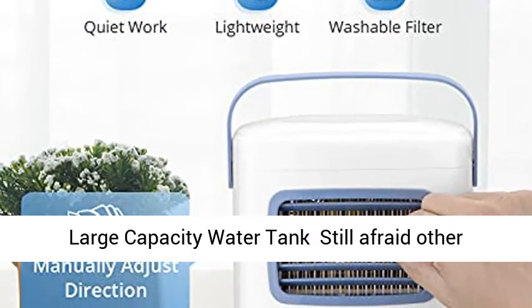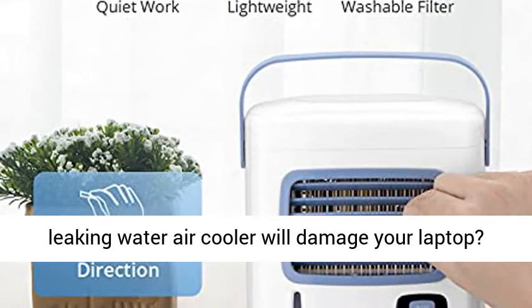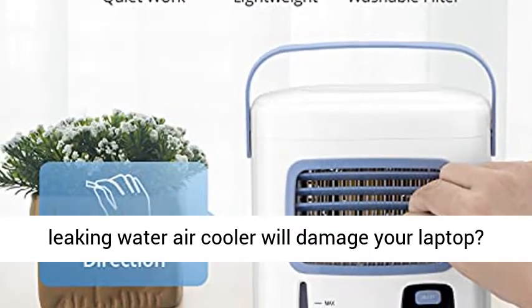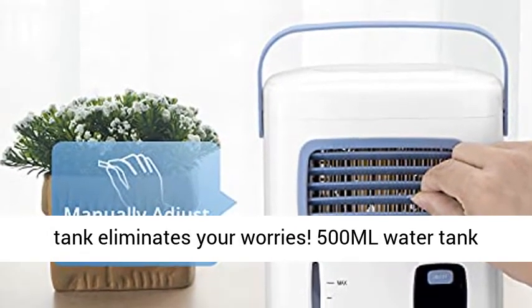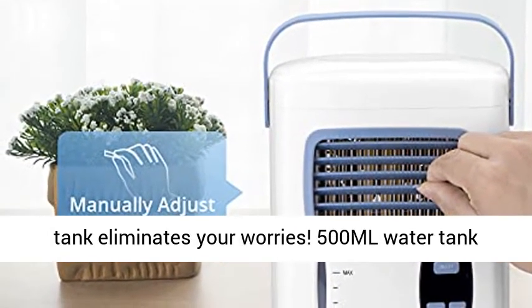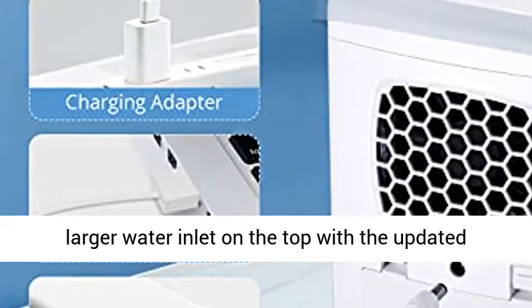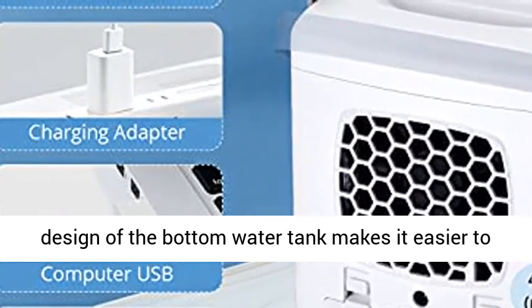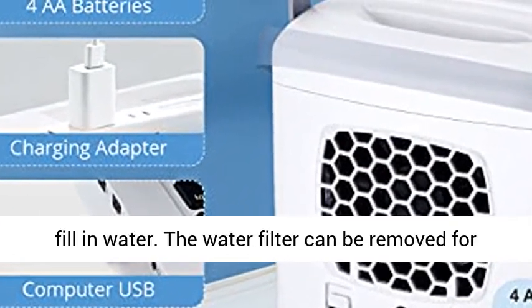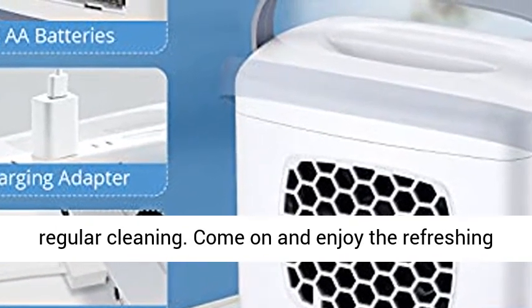Upgraded large capacity water tank — still worried that a leaking water air cooler will damage your laptop? The brand new leak-proof and large capacity water tank eliminates your worries. The 500ml water tank provides continuous operation for 6 to 8 hours. A larger water inlet on top with an updated bottom tank design makes it easier to fill with water. The water filter can be removed for regular cleaning.